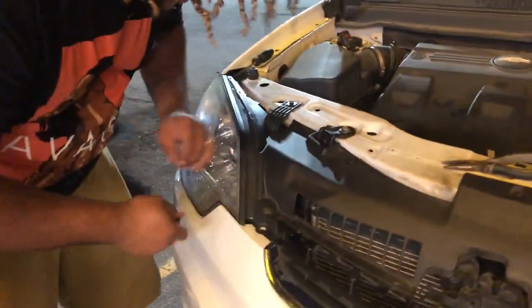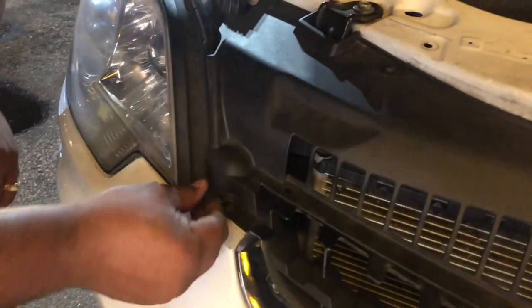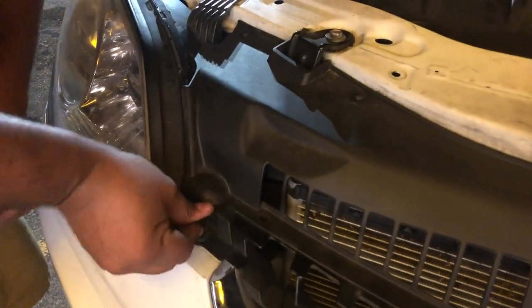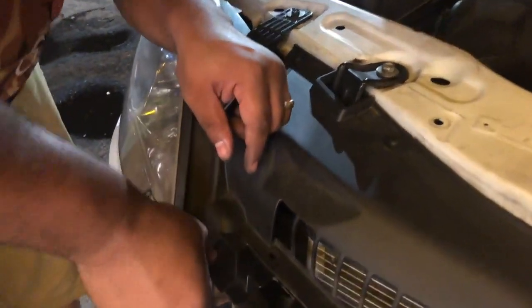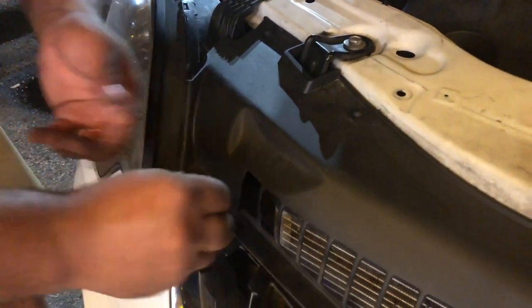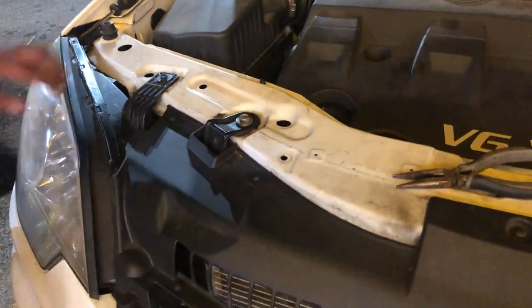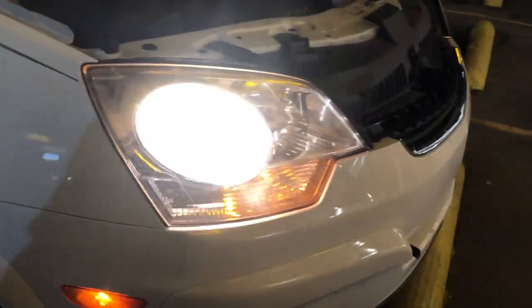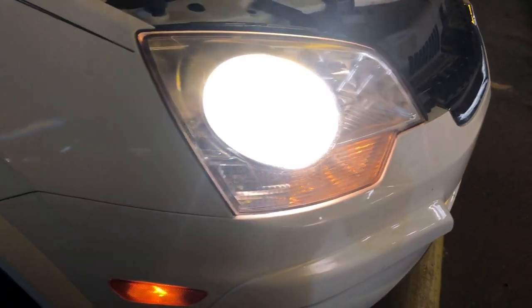So basically, after you got all the screws in there, you're going to put your plugs back in. They're kind of a little tough to get in there, but once you get them in they're going to be snug. I already put those in at the top, so we're good. We're going to go ahead and test it. There we go — it's working. Sweet.